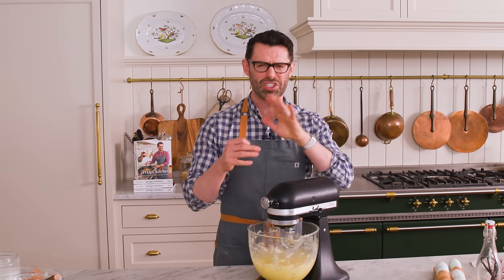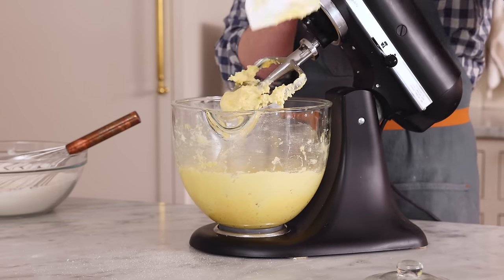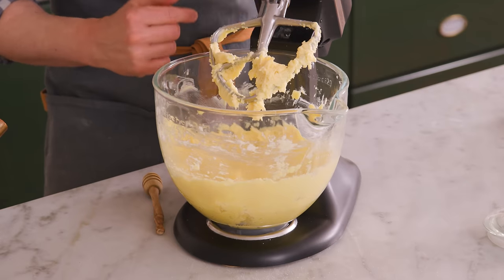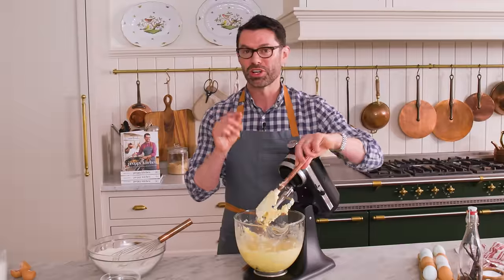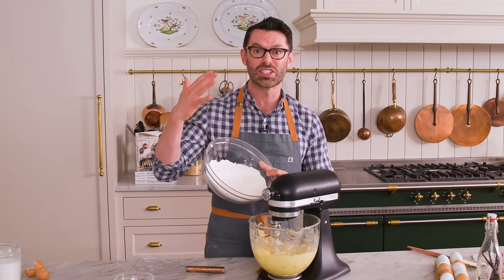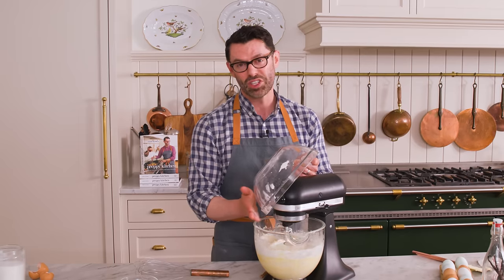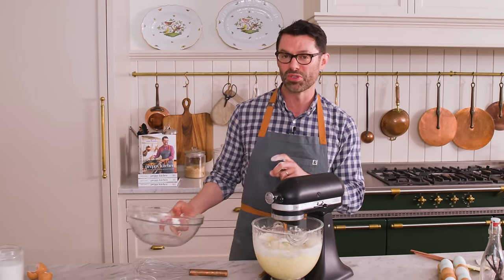One more mix just to break things up a little bit. Just that little bit of extra mixing really brought things together — now, instead of looking like cottage cheese, I have finer granules of butter and sugar mixed in with that egg, so it'll give me a much better cookie. With the mixture on low, I'm gonna gradually add the flour in and mix until it's just almost combined. And by the way, if you wanted to, you could add some spices — maybe half a teaspoon of cinnamon, a little cardamom, allspice, some nutmeg. It's really up to you and what flavors you love.